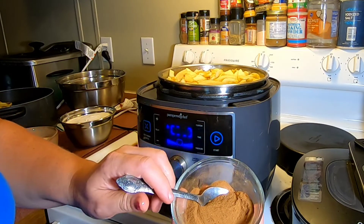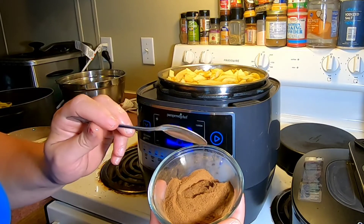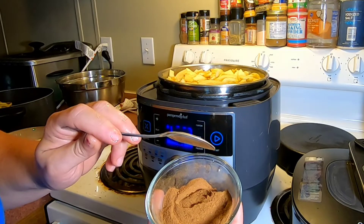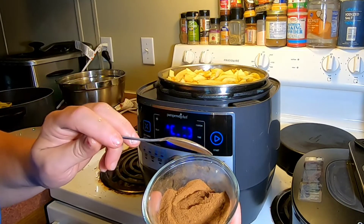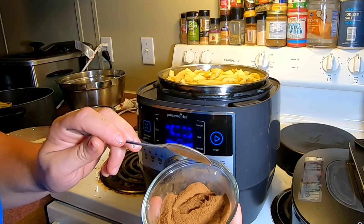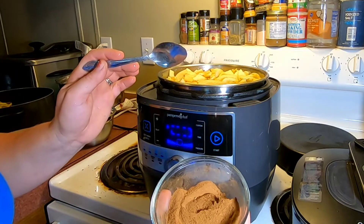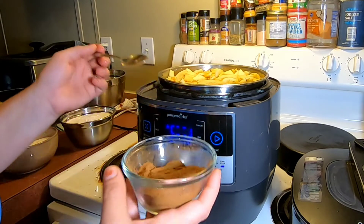Now I'm going to start adding all of my seasonings and sugar. This is enough seasoning for three regular pies or two deep dish pies. I've put three and a half tablespoons of ground cinnamon, three and a half tablespoons of ground allspice, one teaspoon of nutmeg, and one teaspoon of ginger. That's what my recipe calls for. There are a million different recipes out there calling for different amounts of spices — this is what we like, so this is what we use.